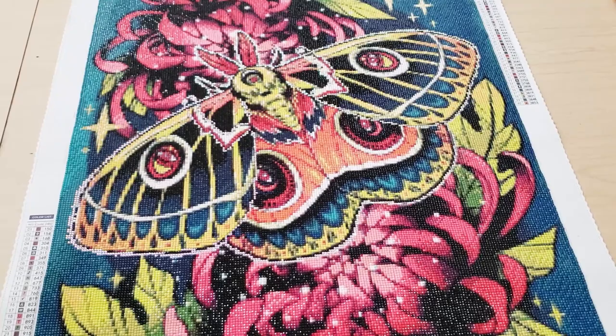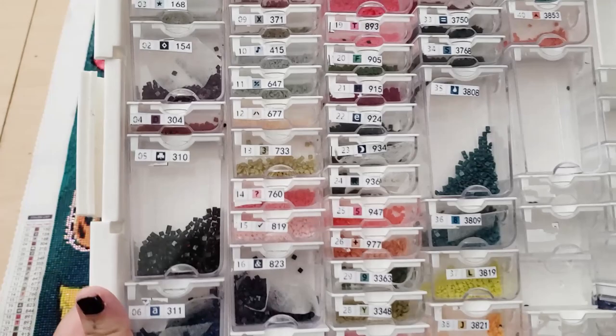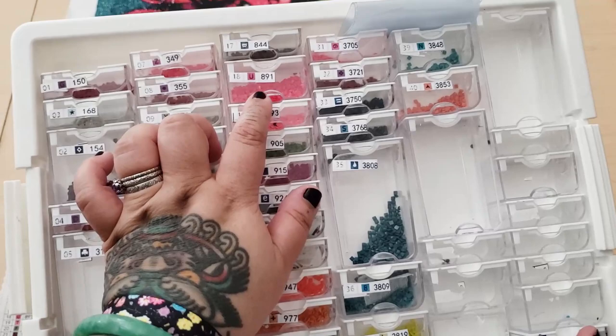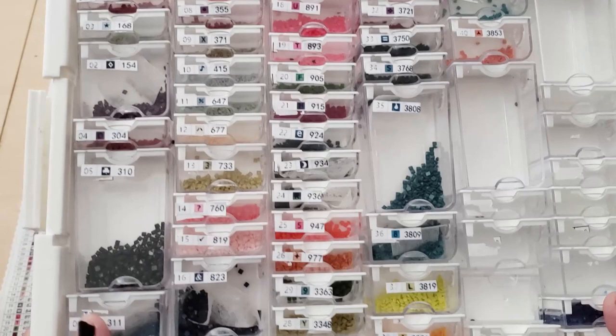Here are the drills. As you can see, some of the containers have dryer sheets in them because of the static — but this is how I kitted it up. I have a lot of 310 left, and like a lot of this U. So there is enough drills, and I wasn't worried about running out partway through. I like the extra that they included. That's the leftover drills.